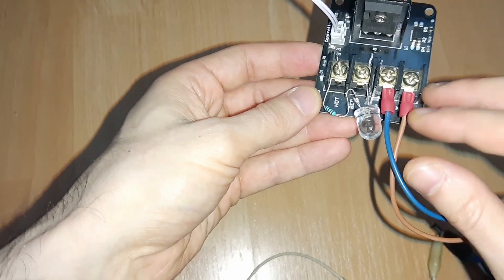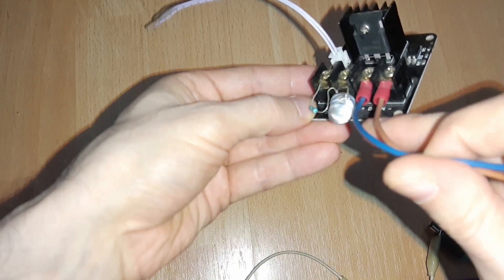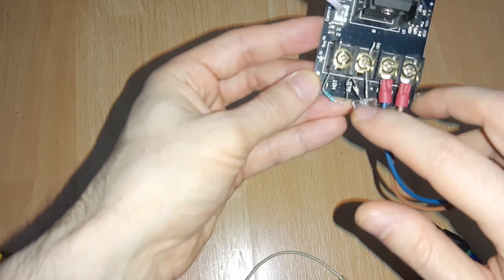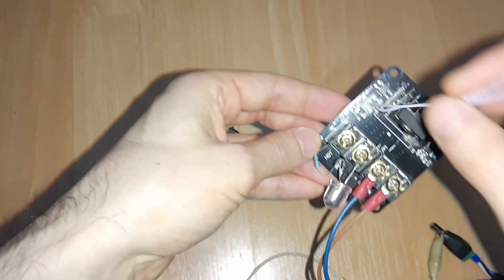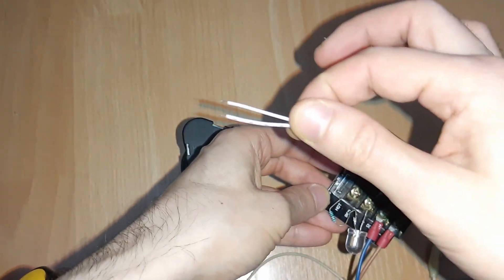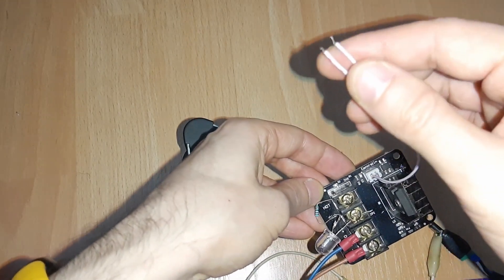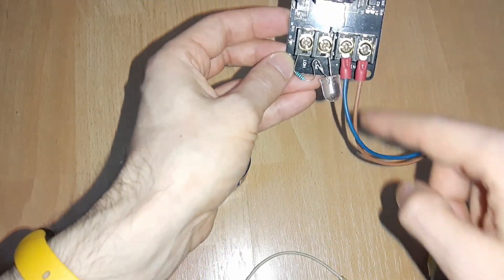I want to show you how this one works. You connect the power from the power supply here — you can see it says DC in. This one is the plus, this one is the minus. Here you connect the hotbed. I connected an LED with a resistor so you can see when it turns on and off. Here is the control wire, which you connect to the motherboard where you would connect the heater bed. It will take 12 or 24 volts, which will trigger this MOSFET and make the power from the power supply flow through.